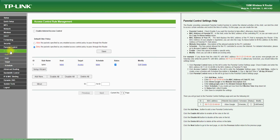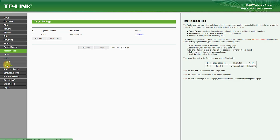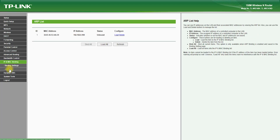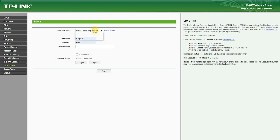The TP-Link TL-WR741ND also comes with a range of advanced networking features, such as Virtual Private Network (VPN) support, which allows you to securely connect to your home or office network from anywhere in the world. It also features Dynamic Domain Name System (DDNS) support, which allows you to assign a domain name to your network, making it easier to access your network remotely.